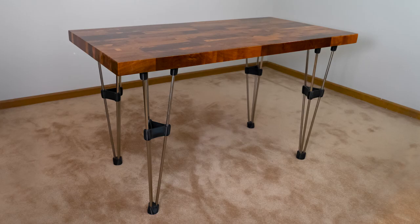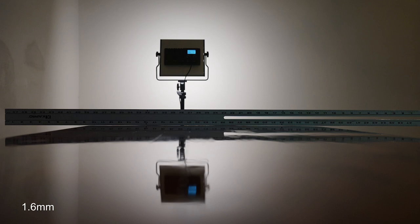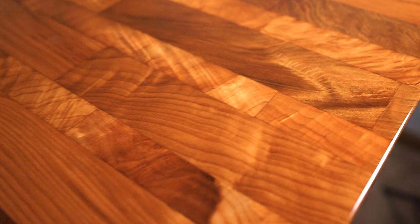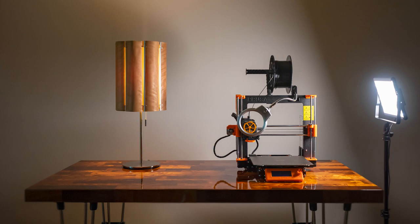Despite not having a jointer or a drum sander to smooth the whole thing out, it was still quite flat — about 1/32nd of an inch deviation along the length and less than 1/16th along the width. If you set something round on here, it's not going to roll away. The surface is not glass-smooth, but the texture is enjoyable. I love the wild variations in color, grain, and figure of all the different blocks. There are a few blemishes here and there, but the contrasting colors help to obscure them. I hope you enjoyed part 1 of the 3D printed 3D printer table — check out part 2 on making the legs, and remember to like and subscribe for more videos like this.